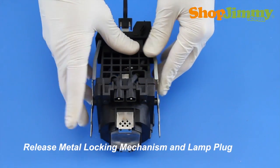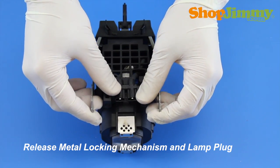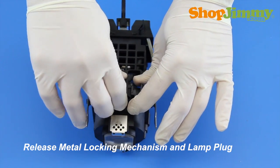Release the metal locking mechanism and lamp plug from the plastic guides and slowly separate the two halves of the plastic housing. Make sure that any plastic clips, like the two that are opposite the plug location, are carefully separated and not damaged.